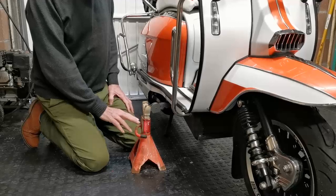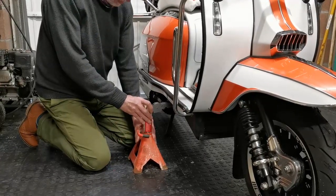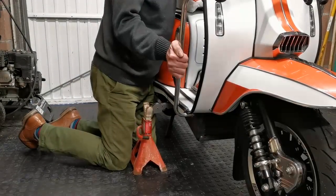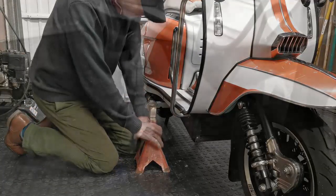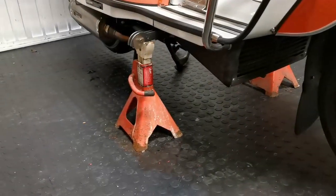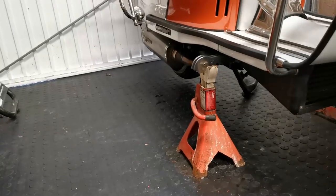With the opposite side axle stand set two notches up, I'm just going to rock the bike the opposite way and push that underneath. As you should be able to see, that's the scooter on the stand.